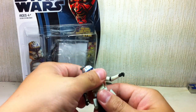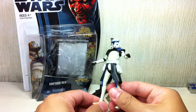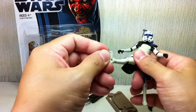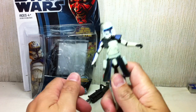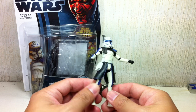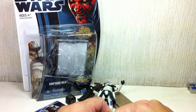Articulation: ball jointed neck, waist swivel, ball hinge shoulders and elbows. No wrist swivel. And hinge feet that do nothing — no knees, no ankles. I am so pissed at Hasbro now that I will boycott the next figures with this kind of crappy articulation.